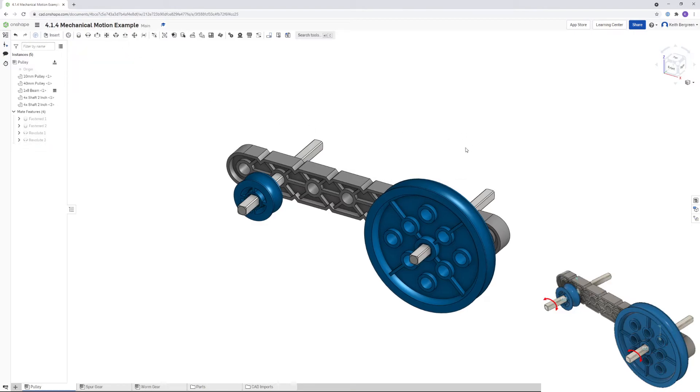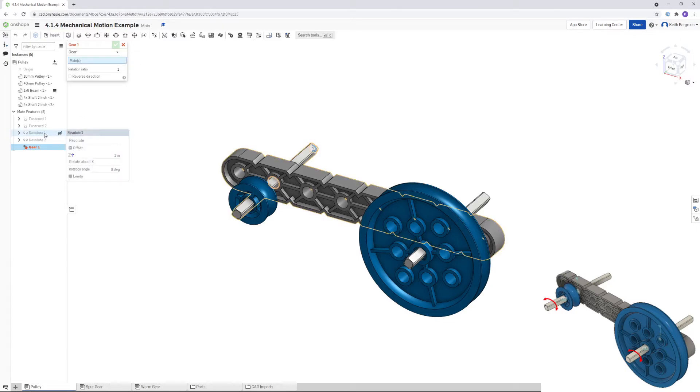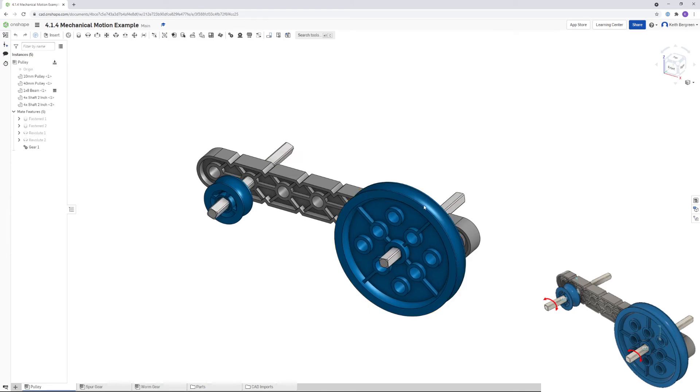This is now fully constructed. We need to add a gear relation so that when these turn, they turn with each other. Go up to the gear relation, and for the mates select both of the revolute mates — revolute one and two. We need to provide a relation ratio, which is basically the size ratio between our pulleys. This one is 10 millimeters and this one is 40, so I'm going to put in 10 slash 40, which simplifies to a quarter or 0.25. Click the check mark and now if you manually rotate these, they rotate together.